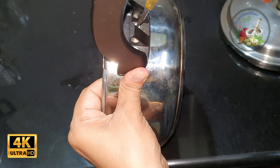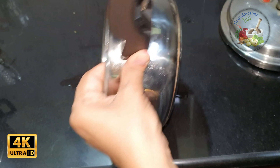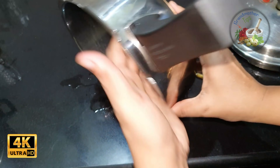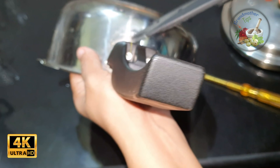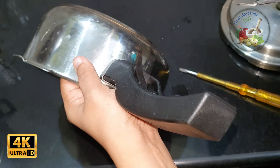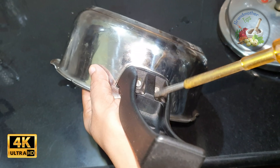Remove the screw and remove the screw. We will do this in the jar. We will do it in the jar.